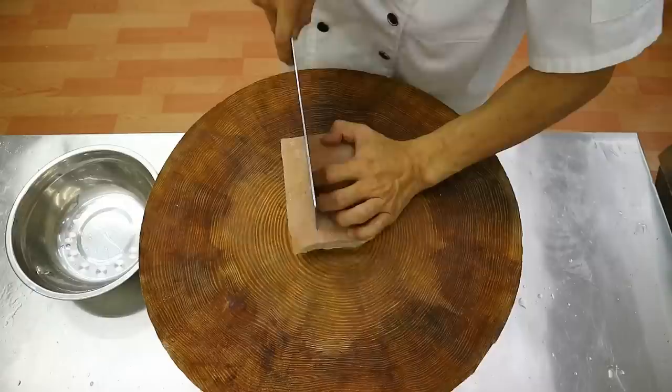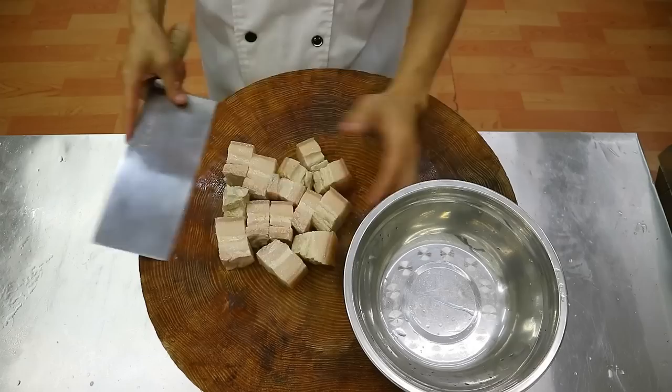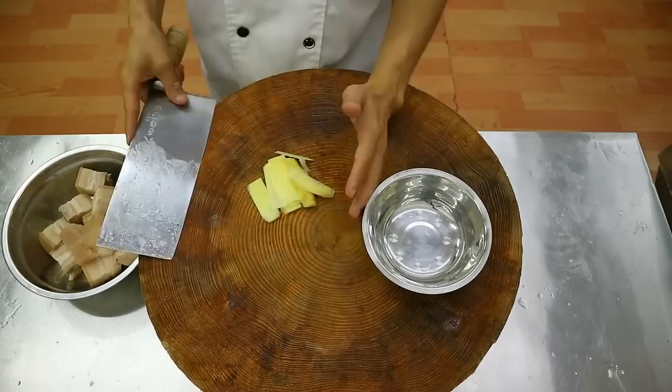Cut the pork into your favorable size after cooling down. Next, let's prepare the braised pork side ingredients. Prepare 15g of ginger and cut into slices. Prepare a few scallions tied into a knot.